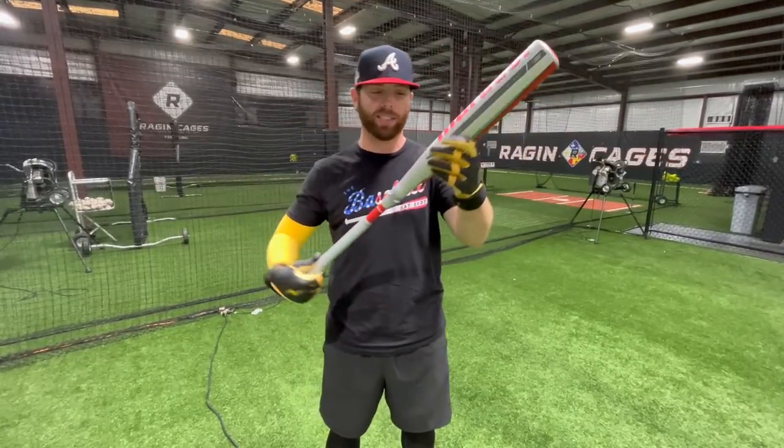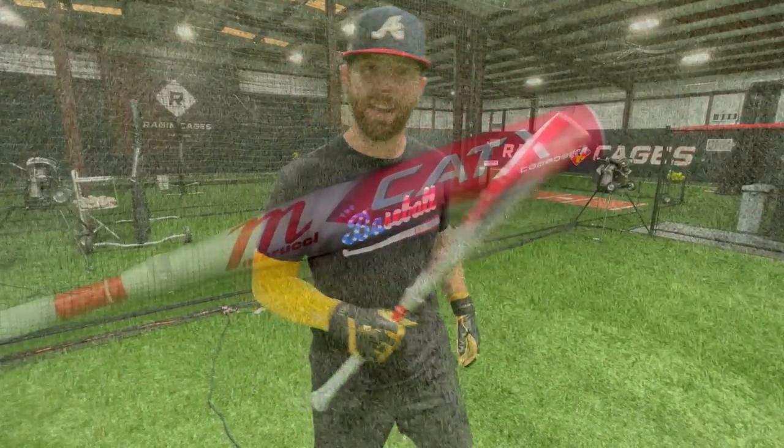What up, what up? Will here with the Baseball Bat Bros, and today folks, we are trying out the new Marucci Cat X Composite USSSA. Let's get it.